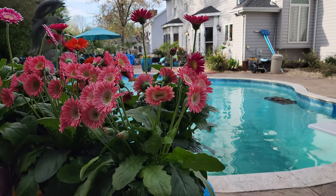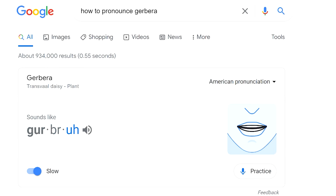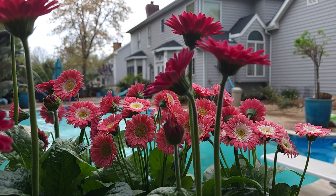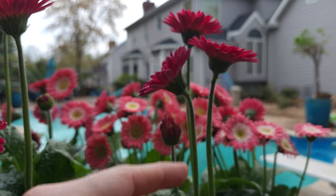Who loves a Gerber daisy? Gerbera, Gerbera — I don't care how you say it. We all know what we're talking about here: the Gerbera Jamesonii. This is a cultivar or hybrid of the common Gerber daisy that's so beautiful. Lovely spring plant. And I know some of y'all down in Florida, it's a winter garden plant.